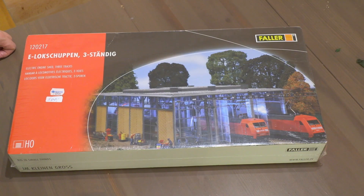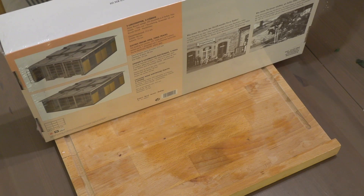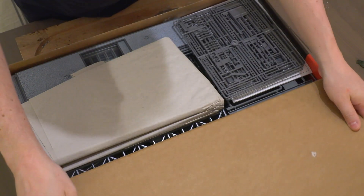I started by taking this Faller locomotive stall kit — a modern one — and first assembled it according to the manual.